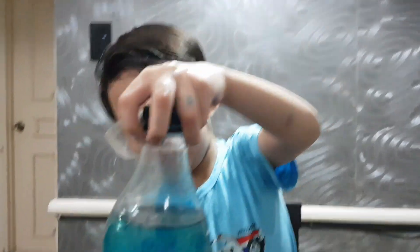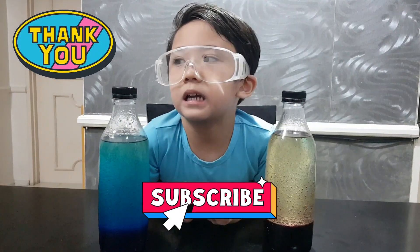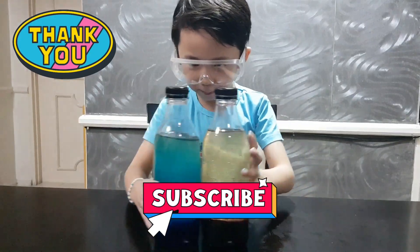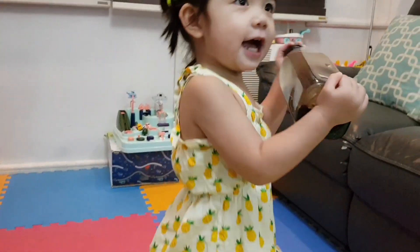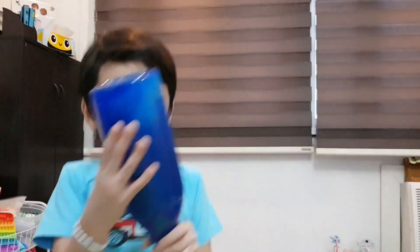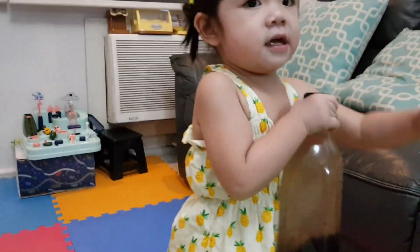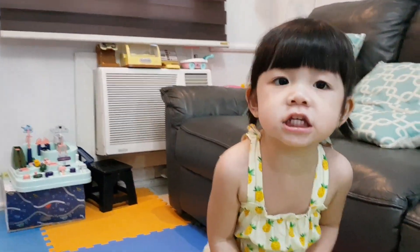Yeah! Bye guys! I hope you had fun with our lava lamps! Lava lamp! Lava lamp! Lava lamp!